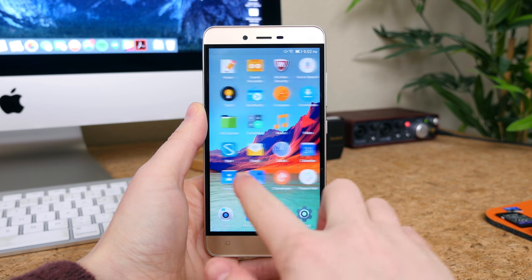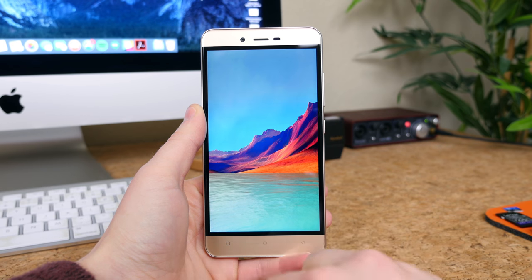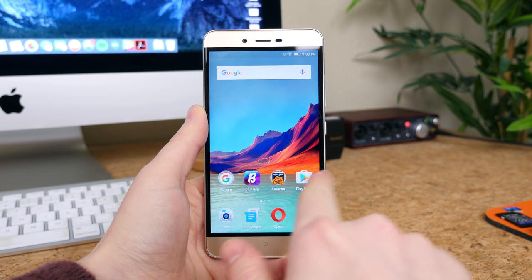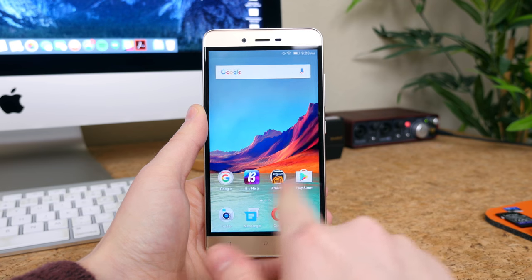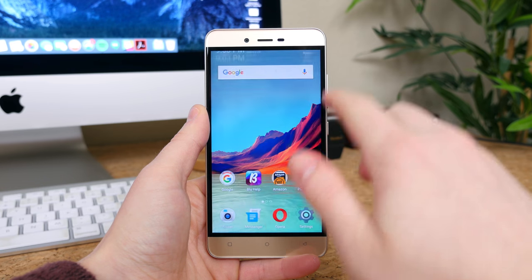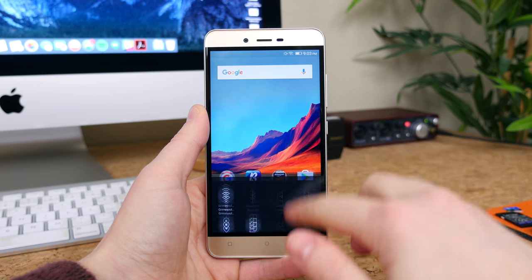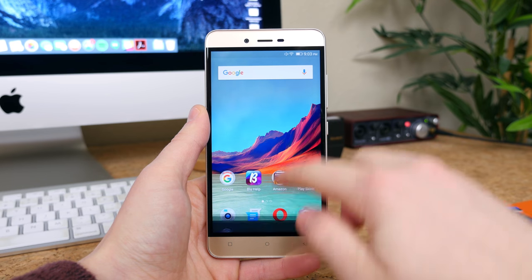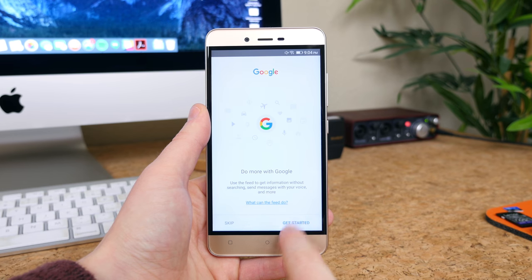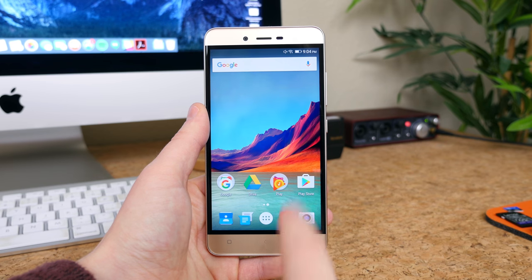The phone runs Android 6.0 Marshmallow with a fairly thick skin on top of it. All of Blue's Vivo devices have a thick skin on top of Android with some funky customizations. There's no app drawer, so all your apps are placed on the home screens. The notification drawer features no quick settings — instead, all the quick settings are found in their own panel accessed by swiping up from the bottom of the display. From there you can change brightness and access settings, which is also skinned with its own icons and arrangement. I don't like the skin, but you can improve it by installing third-party applications and a launcher of your choice such as the Google Now launcher.